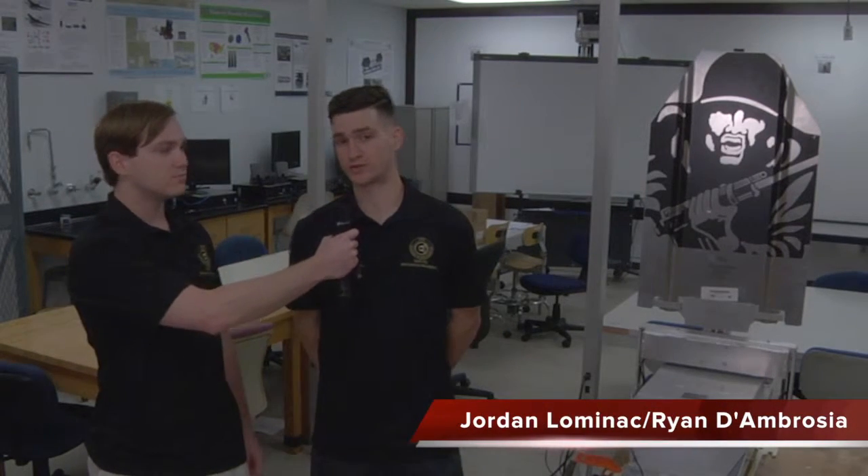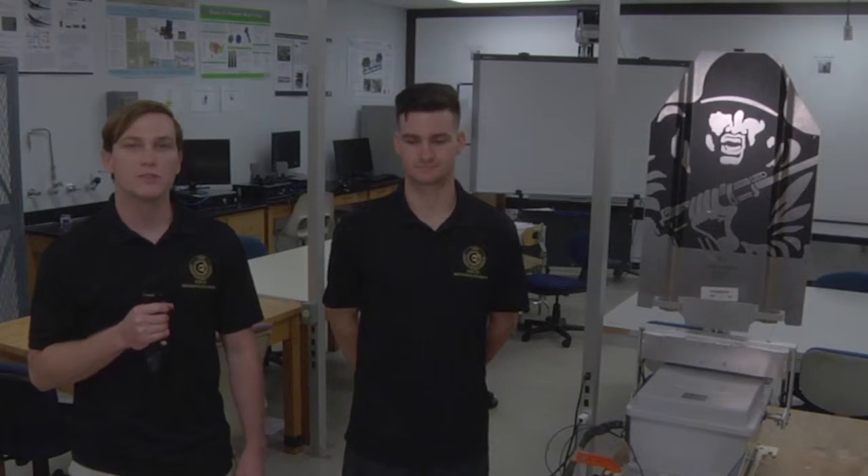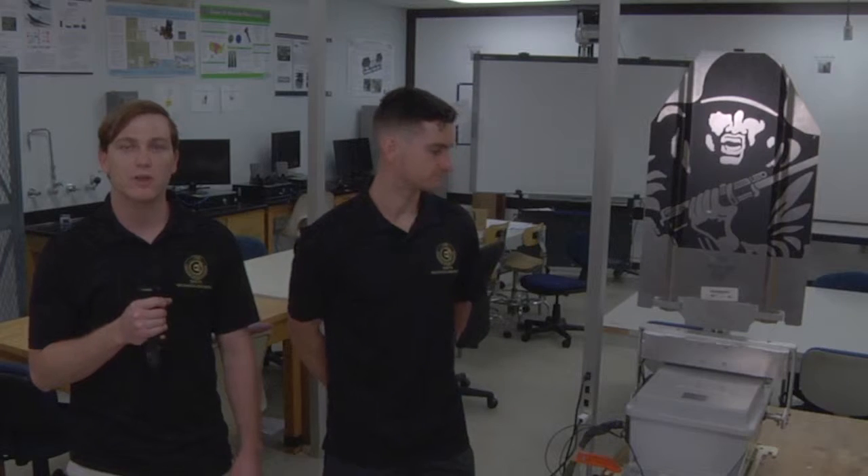Hello and welcome to Team 16's short interview and brief demonstration. I'm Jordan Lamanak. I'm Ryan D'Ambrosia. Today we are here with our variable angle target training system. This is Lockheed Martin's stationary infantry target. It allows military and law enforcement agencies to have a more realistic training environment.